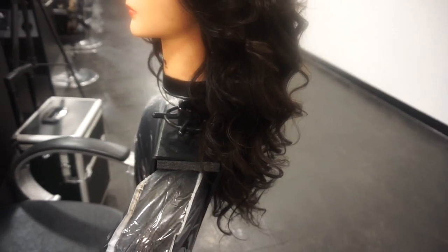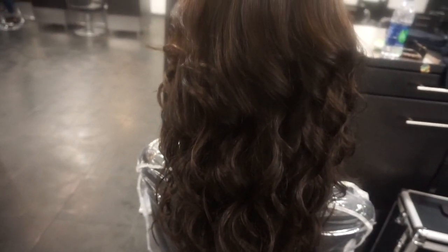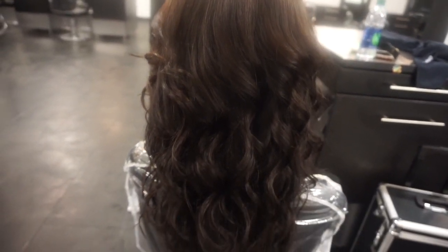Now all you want to do is style the wig and you are complete. I hope you queens enjoyed this video — like, comment, and subscribe. I'll see you next time. Bye!